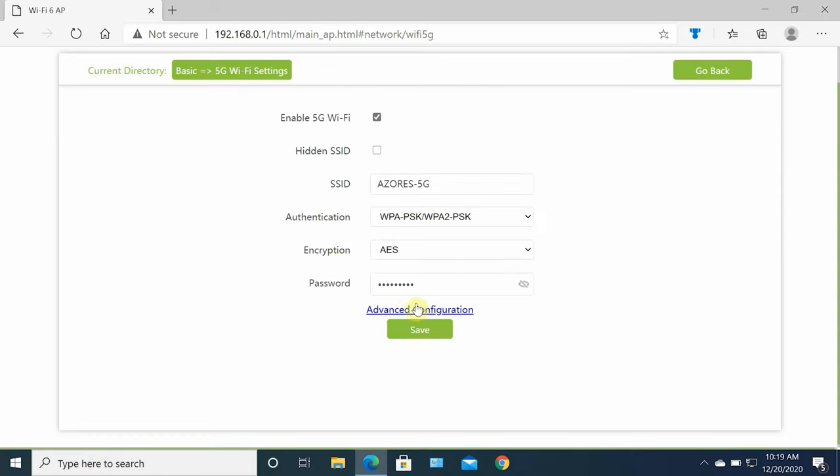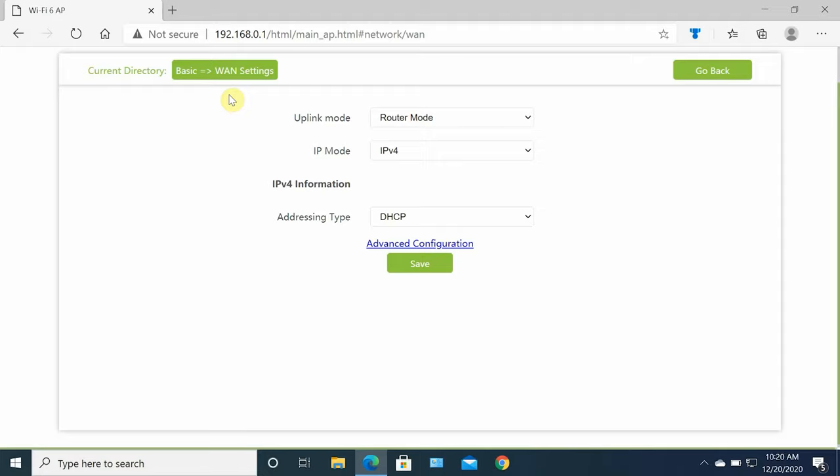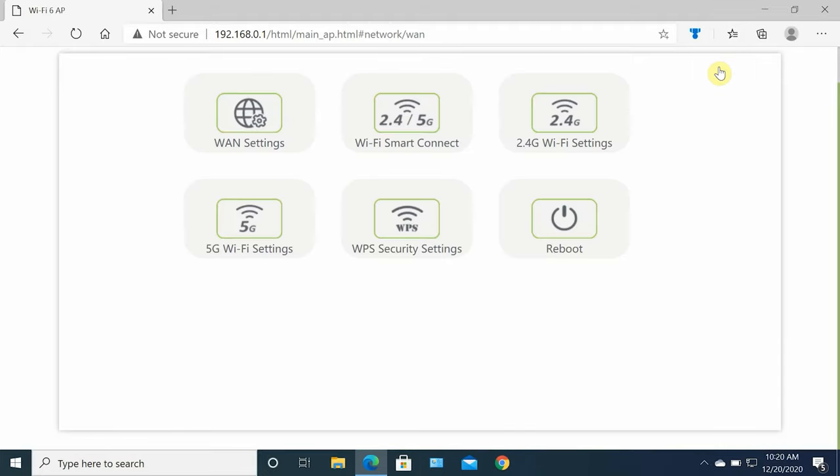Under the basic menu you can check wireless settings for 2.4 GHz and 5 GHz. The mesh system supports WPA3 authentication and encryption. Under advanced settings you can select channel or leave it to auto, set bandwidth, transmit power, VLAN mode, guard interval, and DFS configuration — very good advanced options for power users.